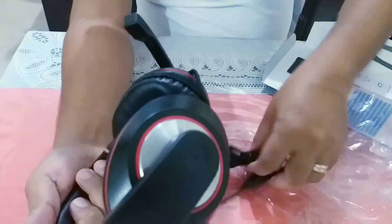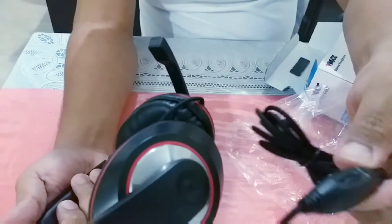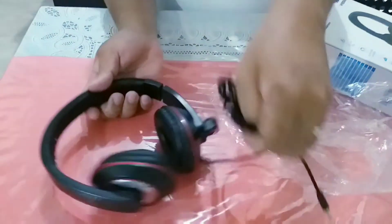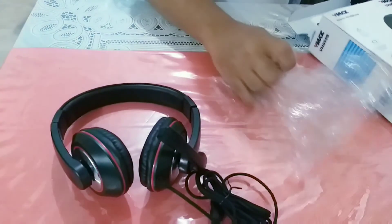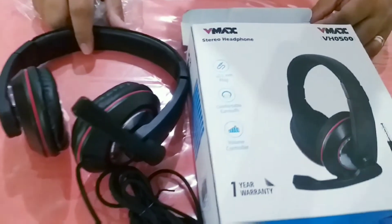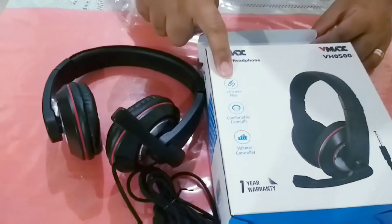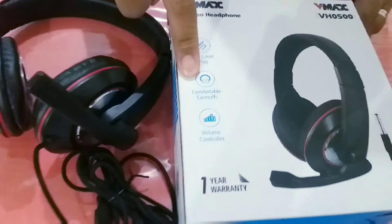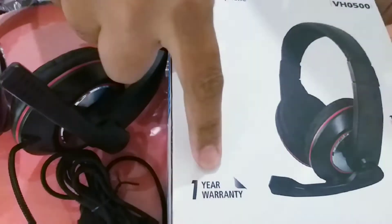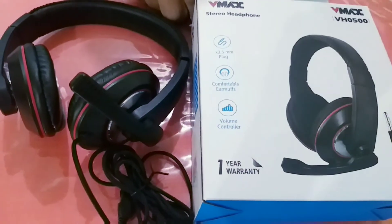Sana magamit ito ni Tyler. Ito yung mic, ito yung pang volume — may pang volume din siya. Hindi siya wireless, may cord siya. Yan po yung laman niyan. VMAX na stereo headphone. Yung plug niya. May comfortable eardrums, volume controller. May one-year warranty pa — kaya pala pinataka ng Lolo na may warranty.